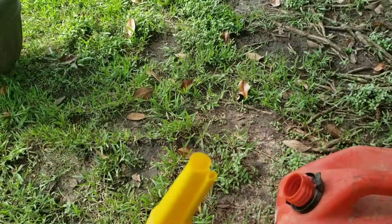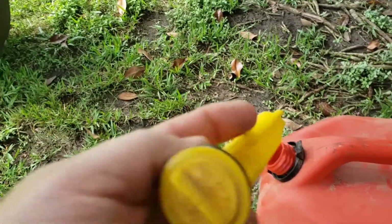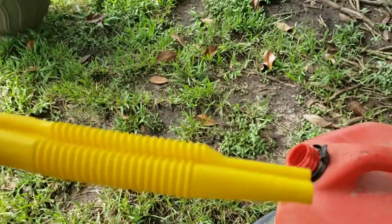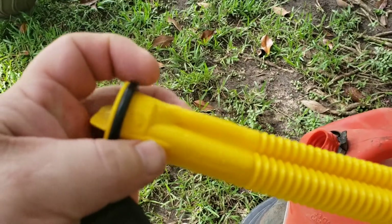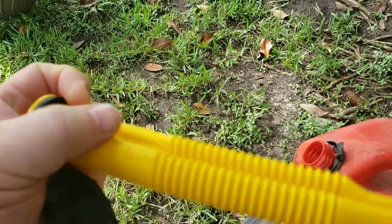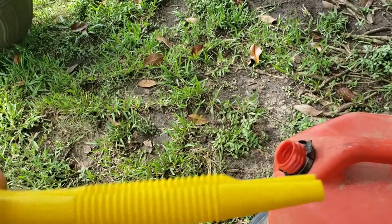There's the vent — the spout vent. It comes up into the base here and vents back up here, but with the gas coming down this way it just doesn't allow it to vent. They really don't work. There's a better way to do this.